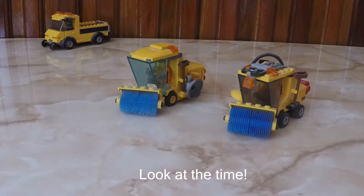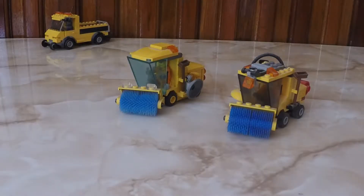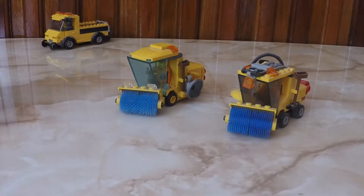Look at the time, it's already Lego time again! Hello Lego fans and welcome back to another video where I present my MOCs. This one I'm going to present is my custom Street Sweeper. I actually have two on display at the moment — this one is the original set and this one is my custom.